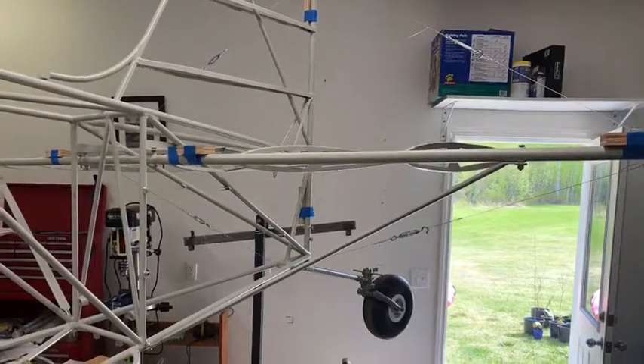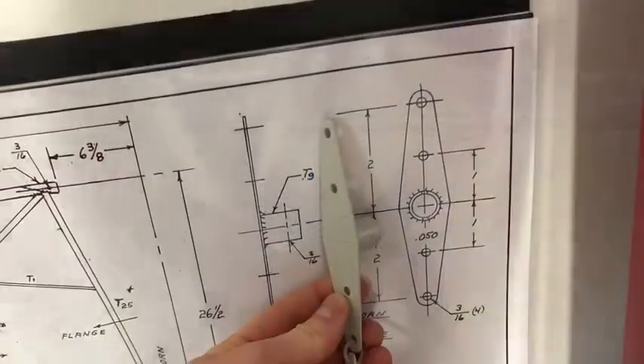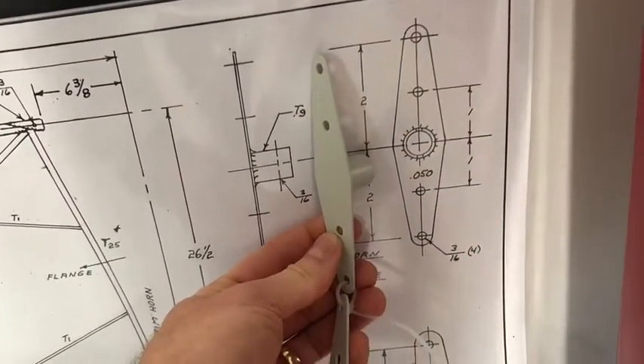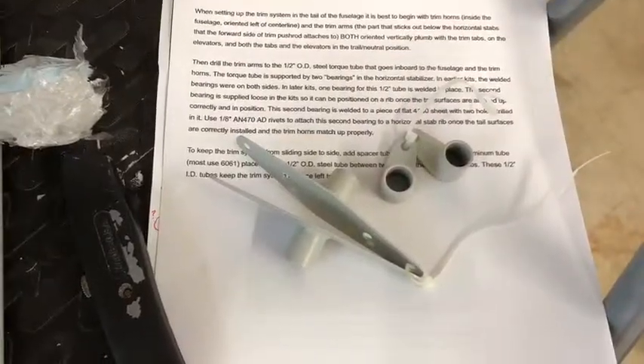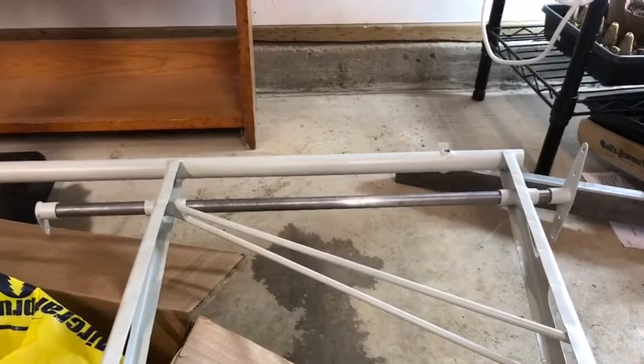This video is going to go over how I got the horizontal stabilizer installed into the empennage. The first thing I did was put the trim torque tube assembly together inside the horizontal. Remember, there are two assemblies that are mirror images of each other, one for each horizontal stab. They look like this once they're installed.